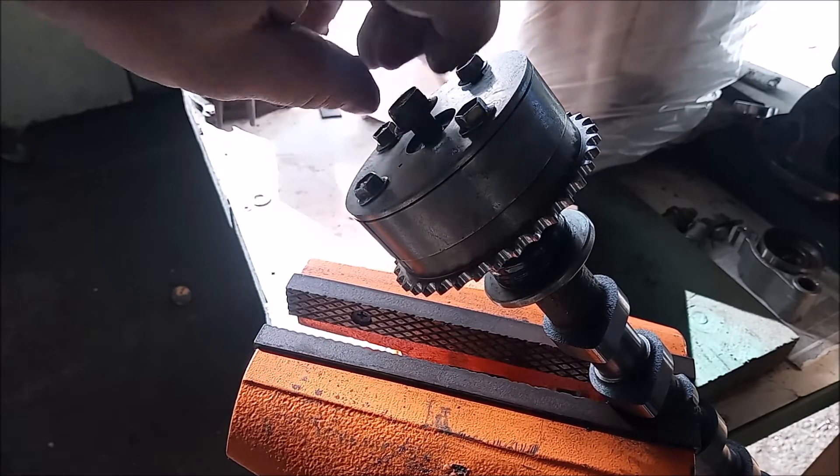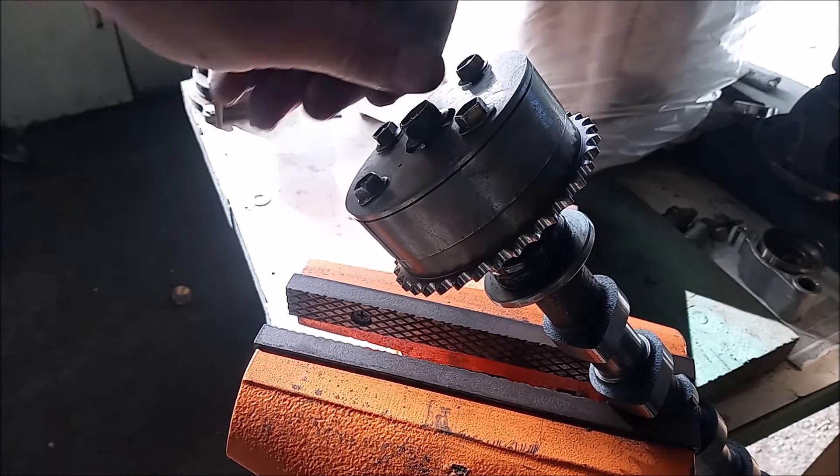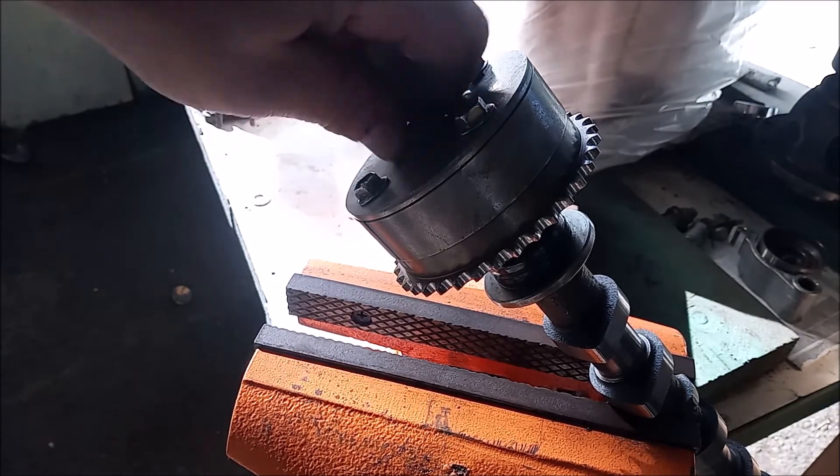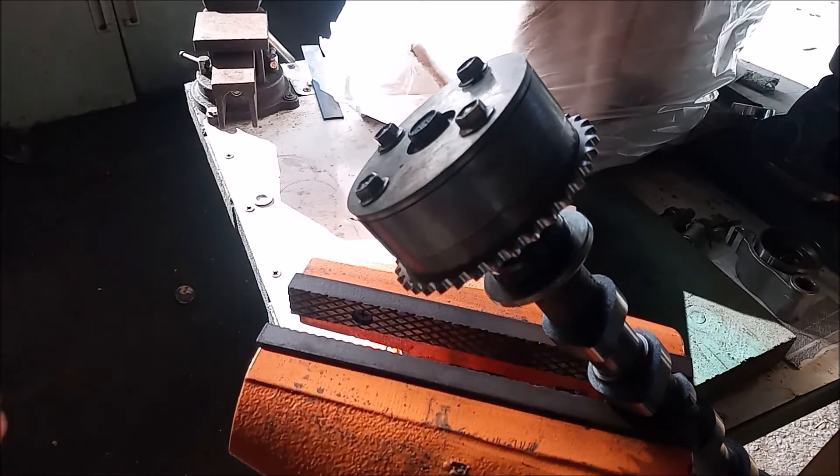That was our look inside the VVT gear. I hope you enjoyed this video — thanks for watching.